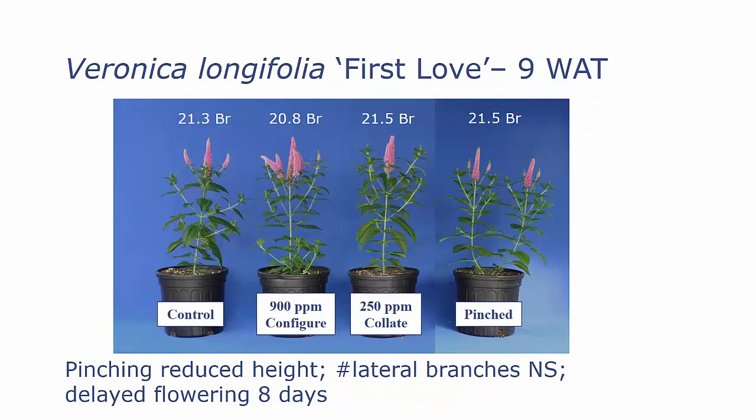However, when we did this study with a Configure comparison that same summer, we did not see any significant difference between the treated plants and the pinched plants, and we had a delay in flowering of about eight days.